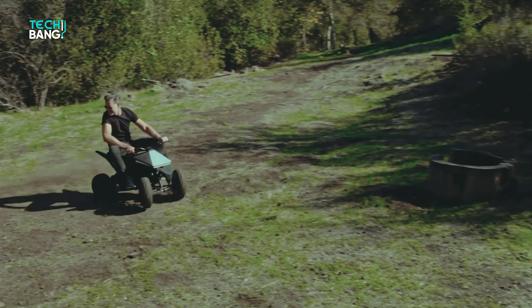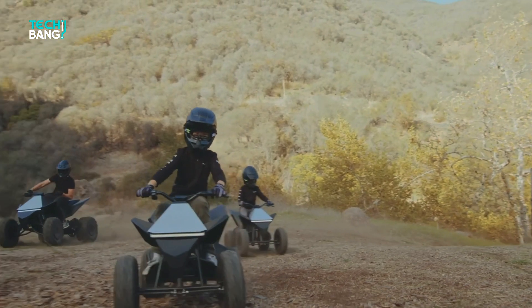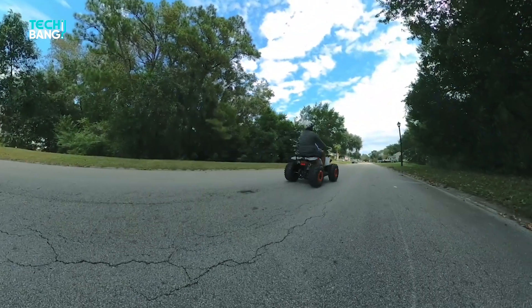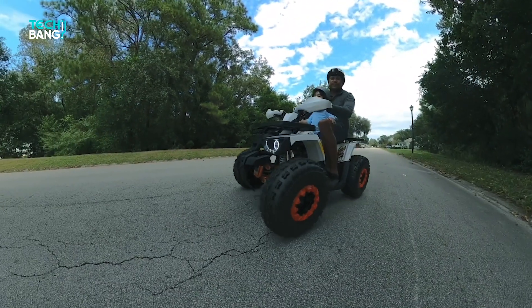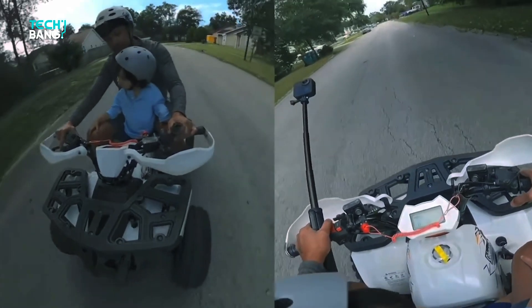Developed in partnership with the Tesla design studio, the Cyber Quad for kids by Radio Flyer is a high-performance ATV that offers faster speed, longer runtime, and faster charge time, with a game-changing design inspired by the Tesla Cybertruck. That's what they had to say about the fun little project.